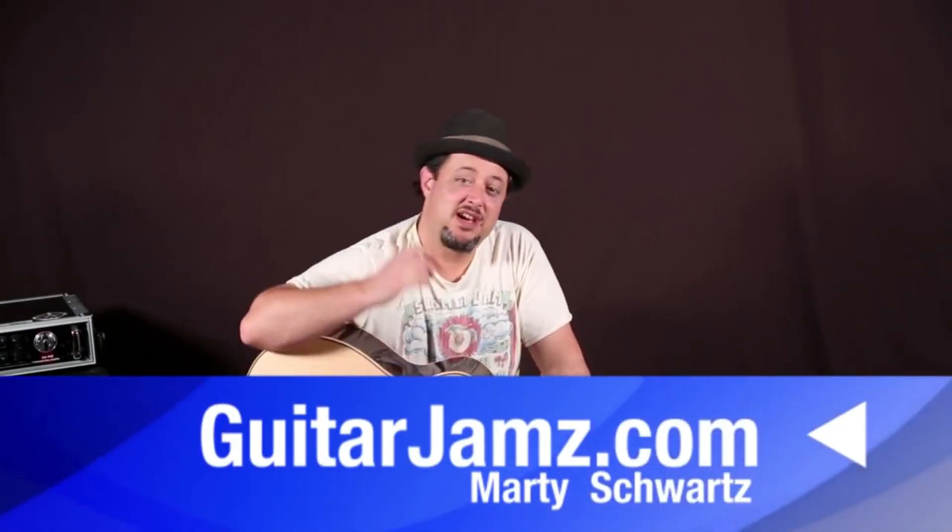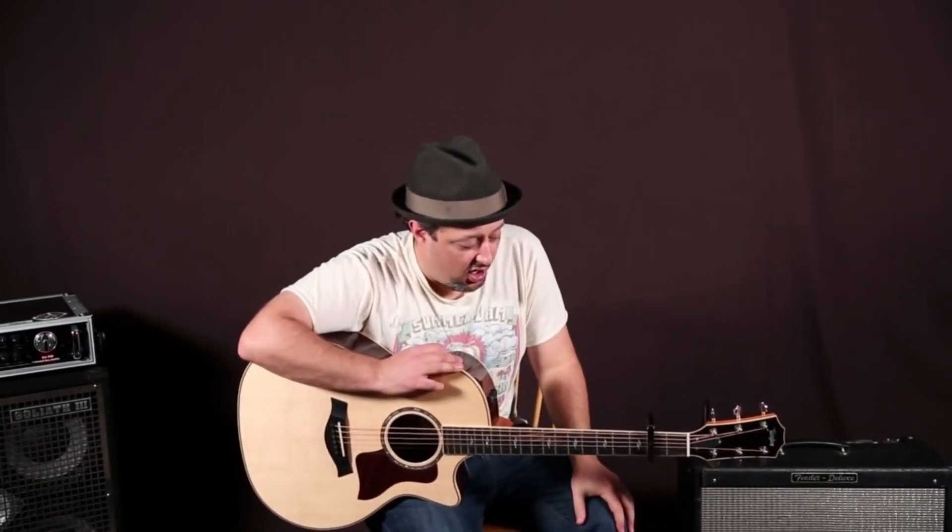Hey, what's up you guys, Marty Schwartz here from guitarjams.com — hope you guys are doing great out there. A lot of requests for this song, it's a big hit now. You can use all beginner chords if you've got the capo on the second fret. It's going to be all those great beginner chords you want to learn with, so it should be fun and not too bad.